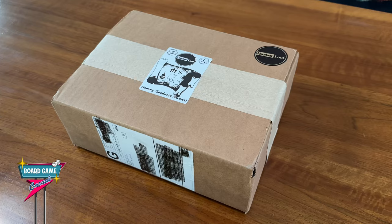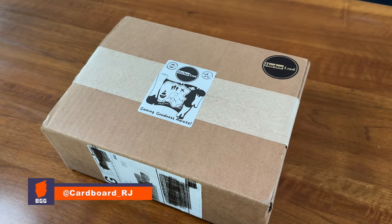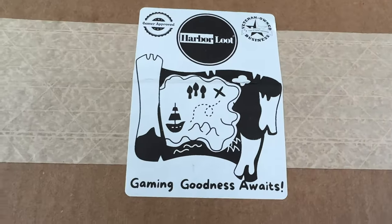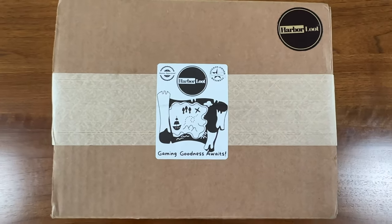Welcome to Board Game Casual! Today I've got something I'm pretty excited for. Our good friends over at Harbor Lute sent me a package. In this video I thought I'd do an unboxing to see what we got and give you an idea of how Harbor Lute packs their shipments.